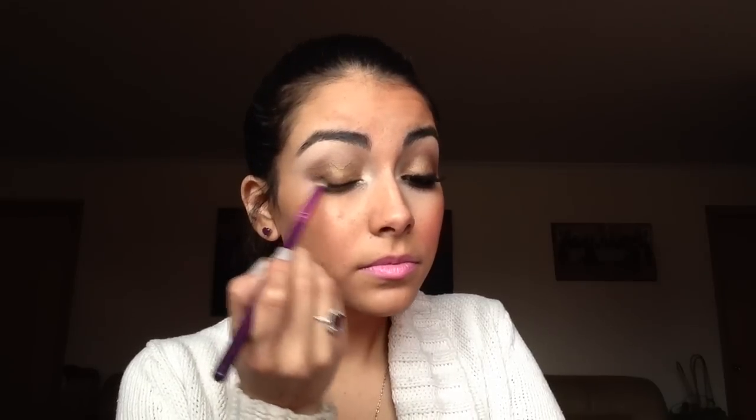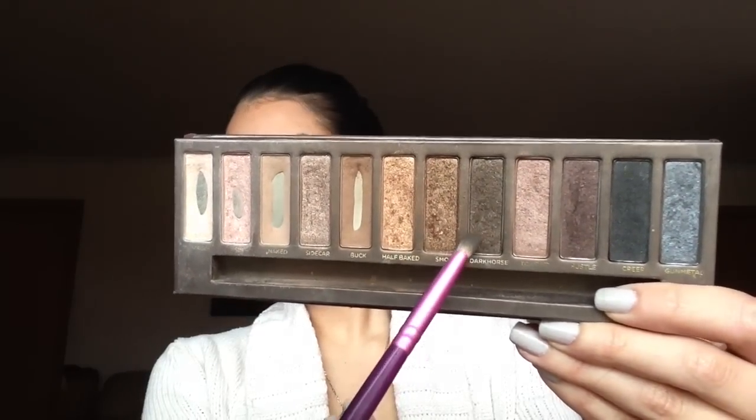Then lining my top lid with my Maybelline gel liner — it doesn't have to be perfect because I'm going to smudge it out with a pencil brush. I then took the color Dark Horse with that same pencil brush and placed it over the liner that I just smudged.